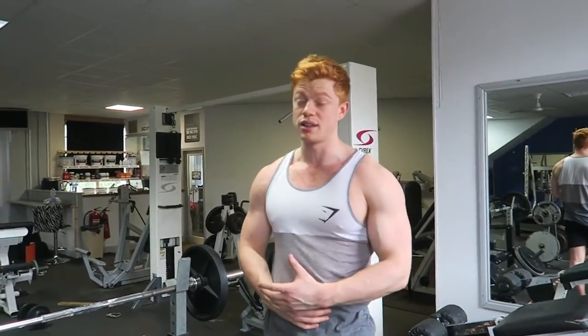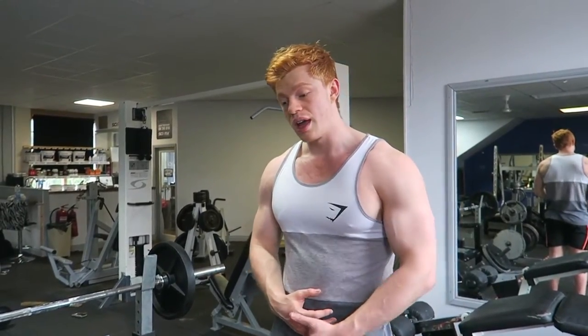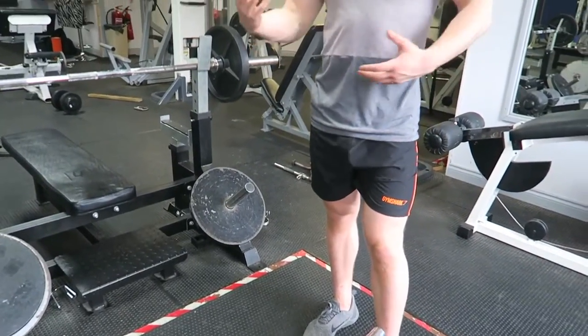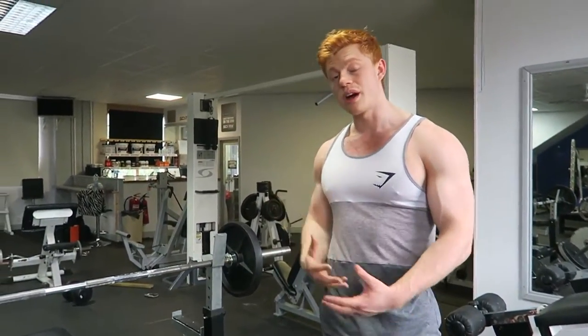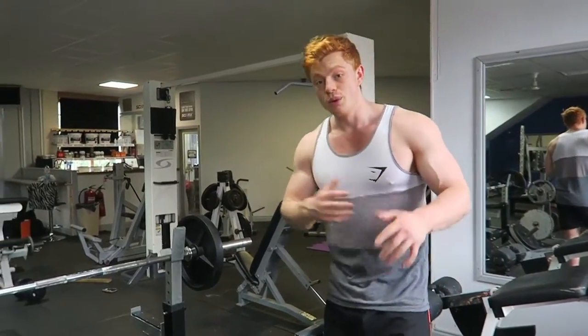It's a very good exercise — it works that lower lat, which is a very hard thing for me personally to activate. I've been incorporating these suitcase rows. As you can see it's pretty light — you don't need to focus on the weight, focus on the technique. Start with technique and then build into the weight. This is a great exercise.